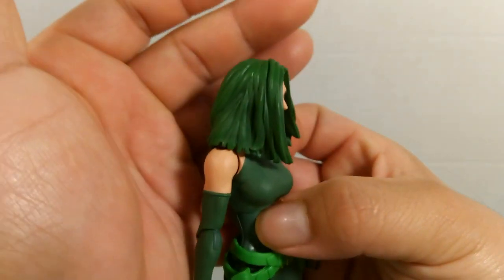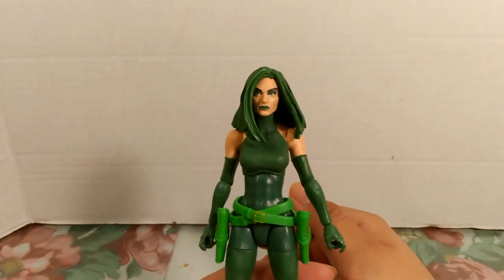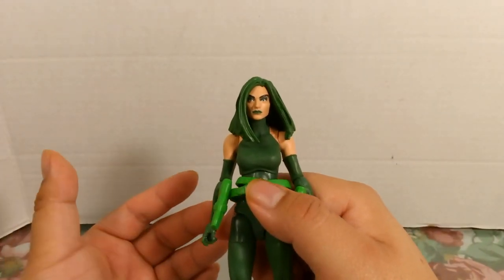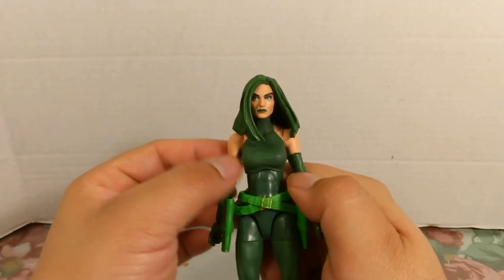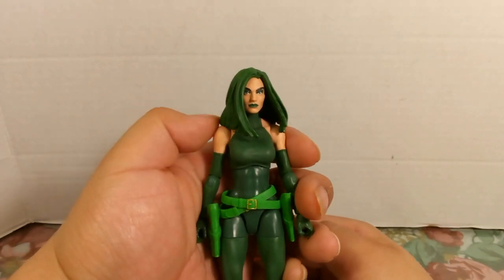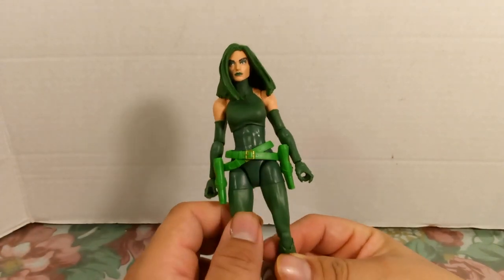The hair is all green with some black wash in there, and you can see the makeup work too. There were other Madame Hydra figures released before this one, and from what I've seen in pictures they looked kind of hideous. This one is a lot better. I actually picked this one up at a local store at a very cheap price because of Black Friday sales.